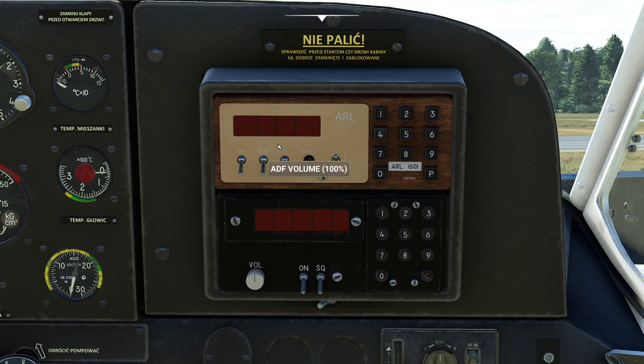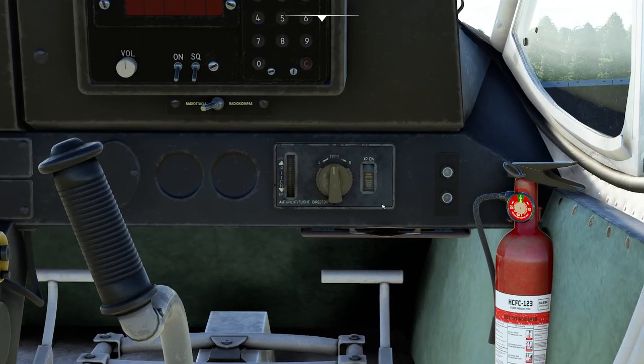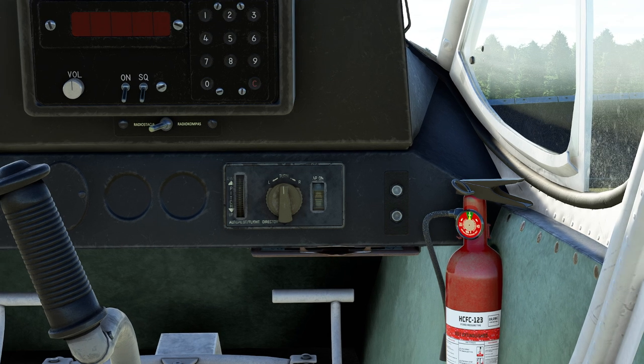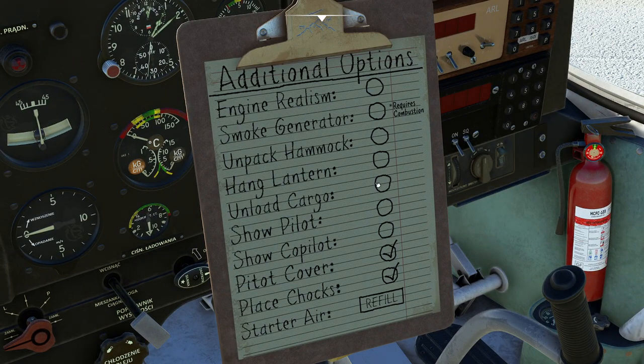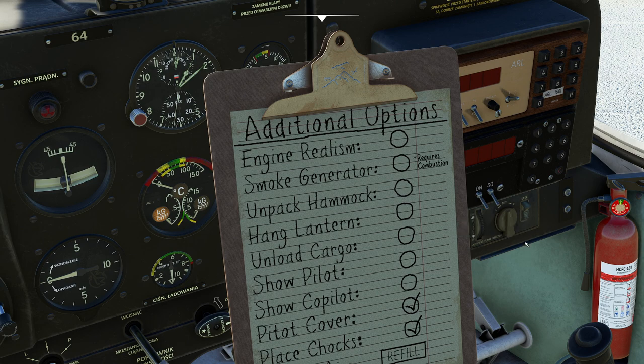Over here we have our ADF system — it's got the big antenna mode, compass automatic mode, different modes to stand by or active, the ability to swap frequencies, change channels, and chunky buttons. And believe it or not, we have an autopilot and flight director. This is a very typical Eastern-style unit — you can turn it on and change pitch and turn. There's no altitude hold or anything like that. Below that, clicking here gives you a lovely little clipboard with various options including engine realism settings.